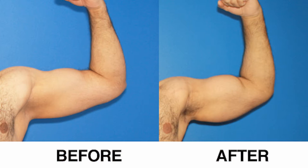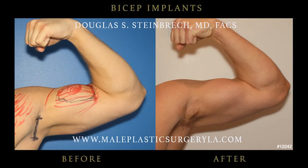Why do guys do bicep and tricep implants? They may be a bodybuilder that wants more mass but just isn't getting it. It may be a model or an actor that has a great-looking face but just needs a little more bulk to their arms for modeling or for a specific part in a movie. Or it can just be a regular dad, a regular business guy, a regular guy that doesn't have enough time to get to the gym or has reached his genetic potential.